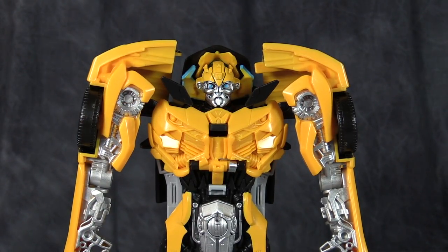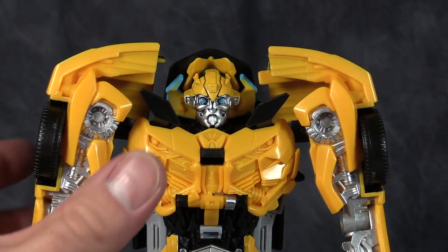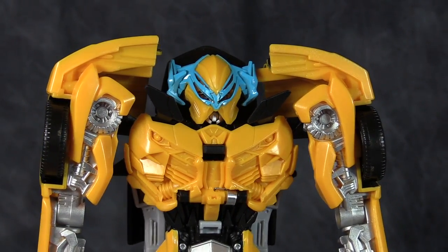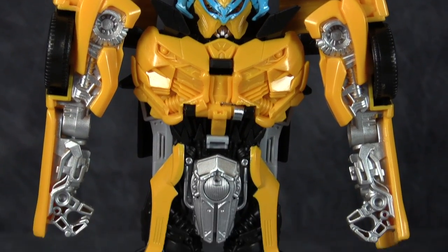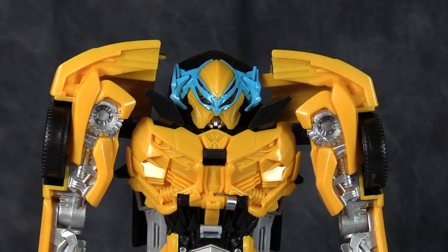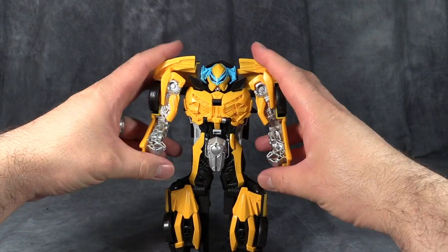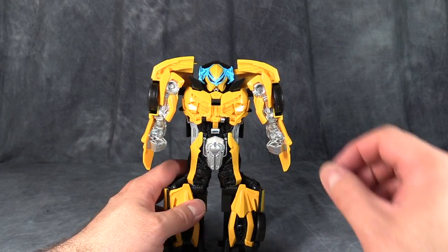Next up is Bumblebee, who has an absolutely fantastic head sculpt. His helmet gimmick is activated via a black button, and he gets a viking-ish helmet in powder blue — even though powder blue is not on the figure anywhere else. The overall aesthetic of the figure is quite good, and I think it works better than Grimlock. The silver, gray, black, and yellow work well. Though the overall figure is kind of bad. The elbows bend, and that is the only articulation on all of these figures.